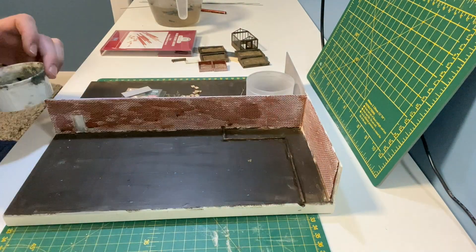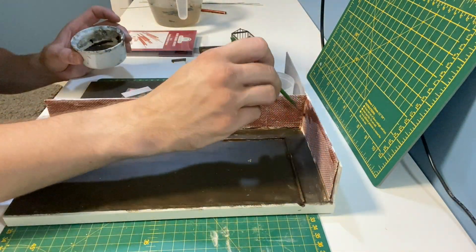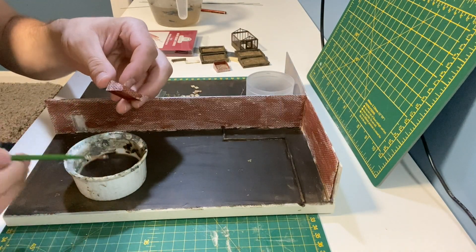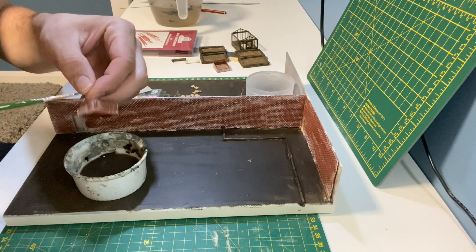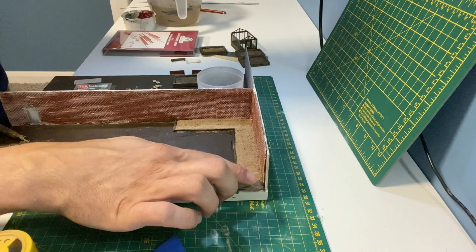You'll notice you can see the joins in the brick sheets — these will be covered in a moment. I give the cold frames the same wash, which is a repeat of the process used on the raised beds.